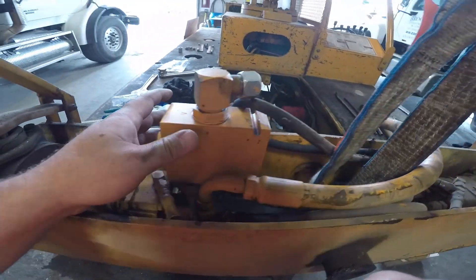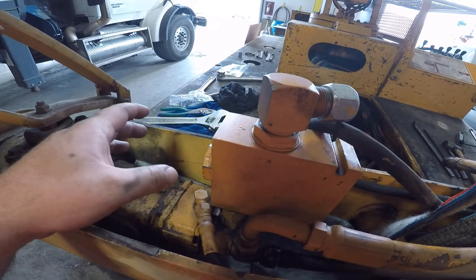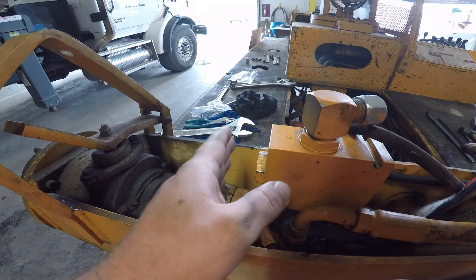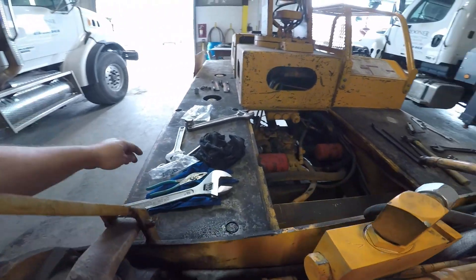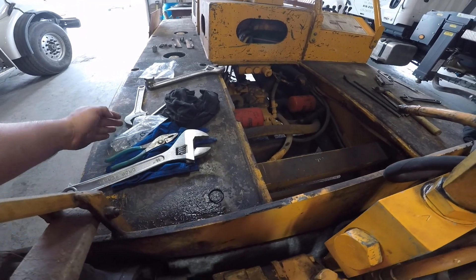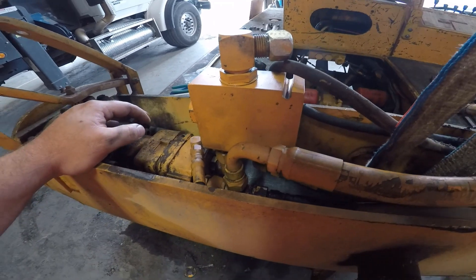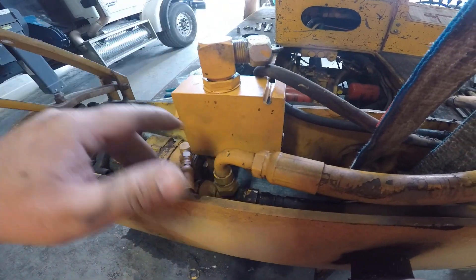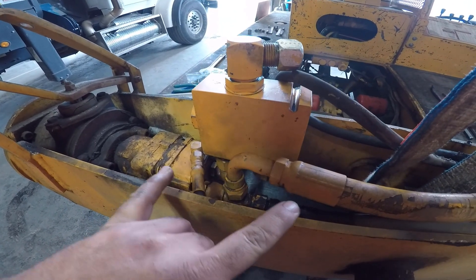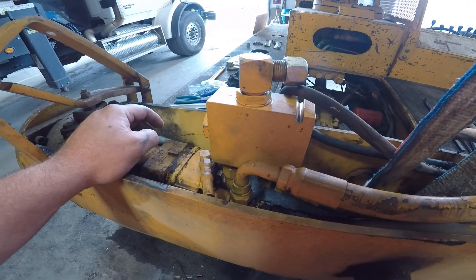So that's what this block is — it's a flow divider combiner valve. I apologize I didn't get video of it earlier when I had it out. It's a stem about yay long and it's got three sections with individual O-rings and backup rings that separate each section. Kind of like hydraulic magic — takes the flow from one port, evenly distributes it through two ports, or vice versa, takes the flow from two ports and evenly combines it back into one port.